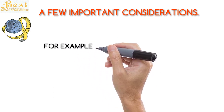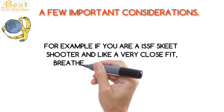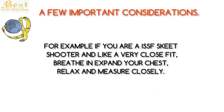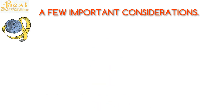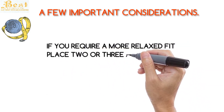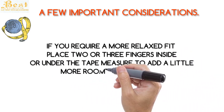For example, if you are an ISSF skeet shooter and you like a very close fit, breathe in, expand your chest, relax and measure closely. If you require a more relaxed fit, place two or three fingers inside or under the tape measure to add a little more room for comfort.